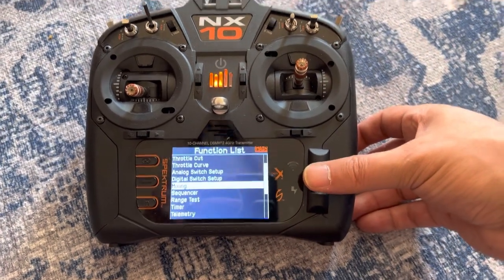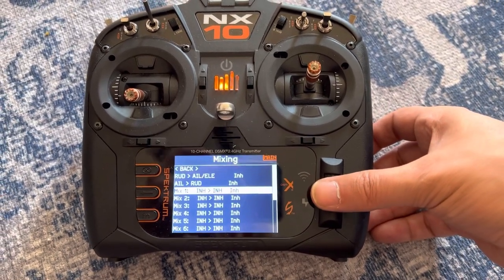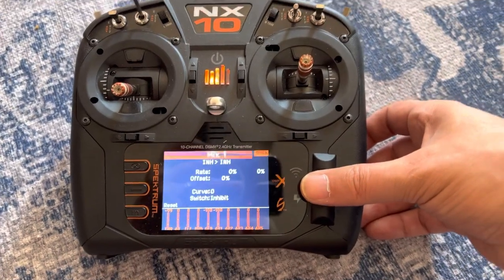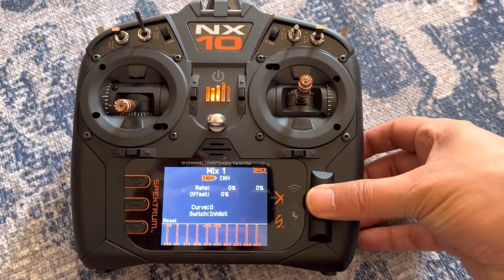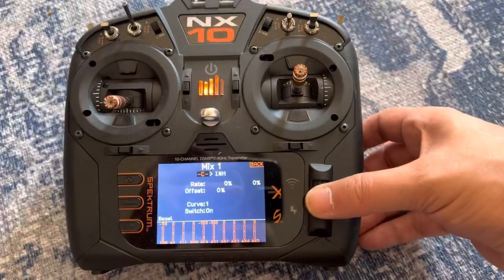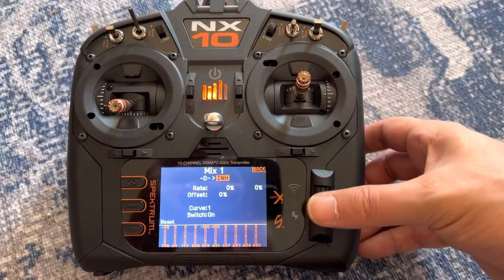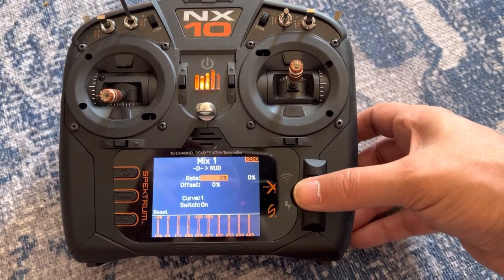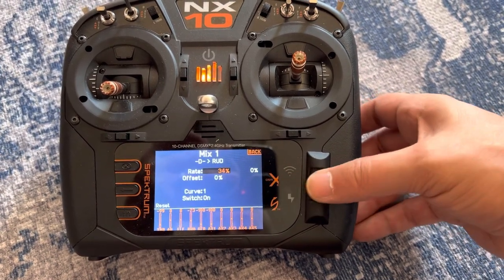We're also going to set up a quick mix. Don't worry if you're not familiar with mixing — this is really easy. We'll go down to mix one and select normal. For the first selection, we're going to pick a switch — I'm going to pick switch D, which is our long switch. We want to mix that into rudder, which is our second selection. Then we're simply going to set the rate to 100% on both sides.